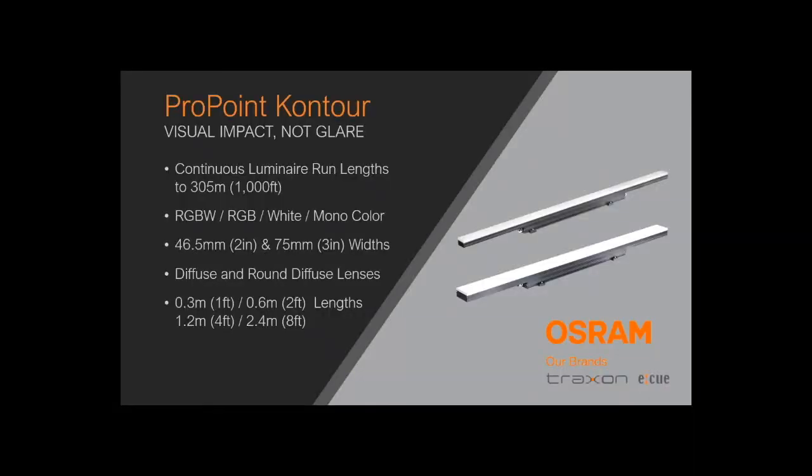That is ProPoint Contour — a dynamic direct view linear RGB, RGBW, or static white, static color fixture available in two lens widths in diffuse flat or diffuse round lens profiles, in one, two, four, and eight foot luminaire lengths, and eight, four, two, and one foot pixel pitches. Most importantly, it is capable of supporting up to a continuous luminaire run of 1,000 feet off of a single power and data feed. And with that, we want to open up the floor to questions from our audience.